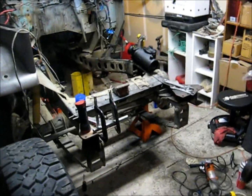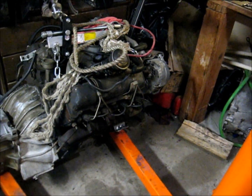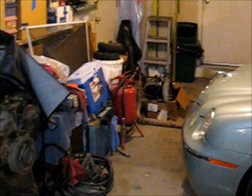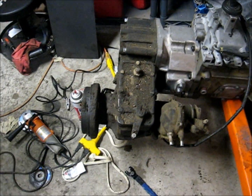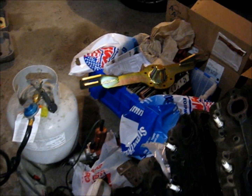Well, this has been quite a project so far. Got the 6.2 diesel there, and a 6.5 turbo for it over there. It's an NV4500 five-speed with Advanced Adapters to the Toyota transfer case. I have the Advanced Adapters bell housing too — that's in there. And there's the new cross member, also Advanced Adapters.